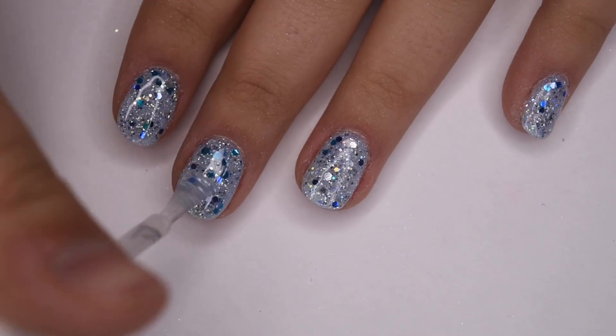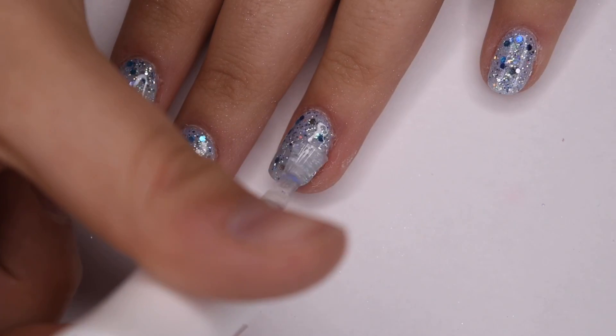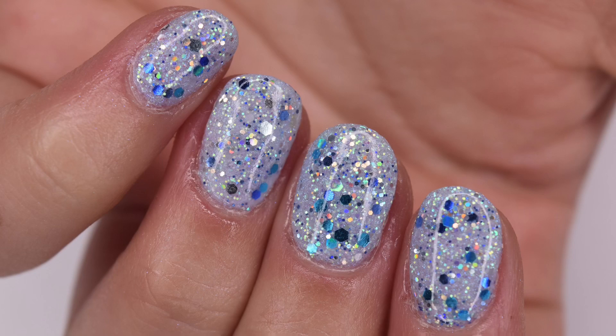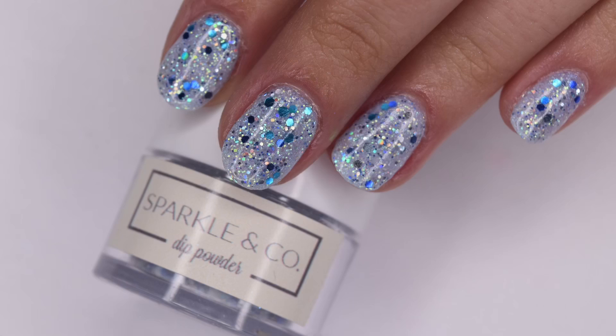The top coat really brings out all of that glitter and holographic sparkle in the nails and I think it looks absolutely gorgeous. Here is my completed manicure using the Sparkling Co iridescent holiday collection. I can't say enough good things about this collection — I highly recommend it if you are looking for beautiful holiday dip powder shades. The powders layer gorgeously on top of each other so you can create some really beautiful manicures.